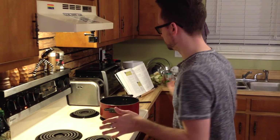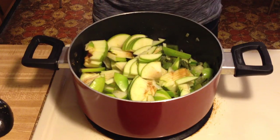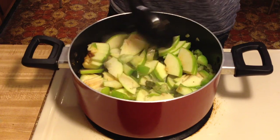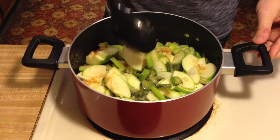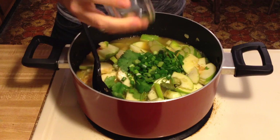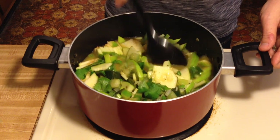Now we're going to add the apples — these are the two full apples. I do apologize, they browned a little bit because of the technical difficulties earlier, but they'll still taste fine. Mix them up. Then we're going to put in the vegetable broth, scallions, and the half cup of cilantro. This is two cups of vegetable broth. Add the scallions, mix it all up, and then we're going to let it simmer with the lid on for about 20 minutes.